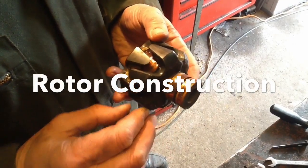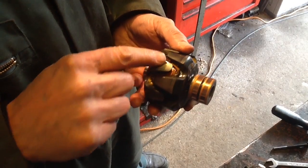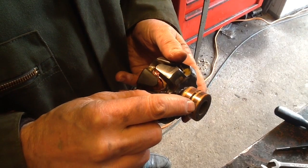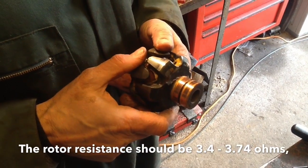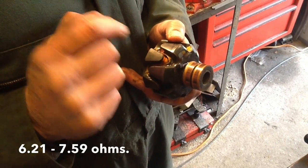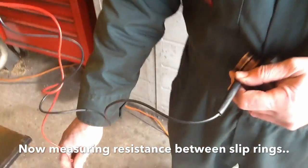With the two probes on the slip rings — one probe here and one probe there — we measured the resistance. On this rotor you can see there's a copper winding that is a continuous length of wire: one end connected to one slip ring and the other end connected to the other slip ring. When I measured the resistance and found it was open circuit, that demonstrated the wire had broken somewhere in the circuit. That's why we need to replace it — there's no longer a continuous length of wire going between the two slip rings, which is what is required.